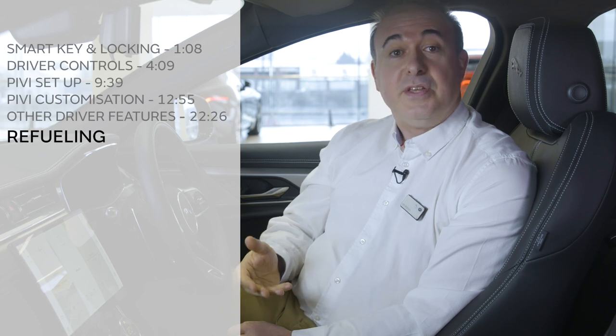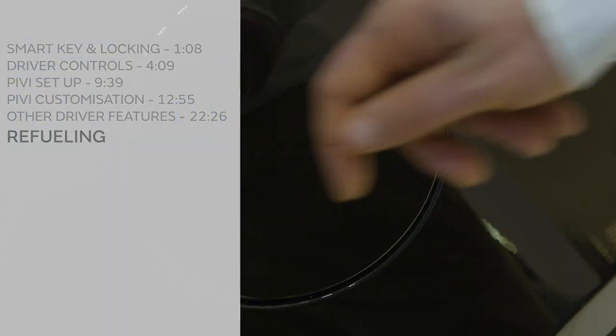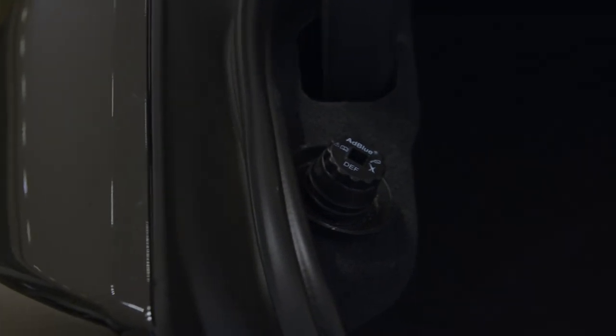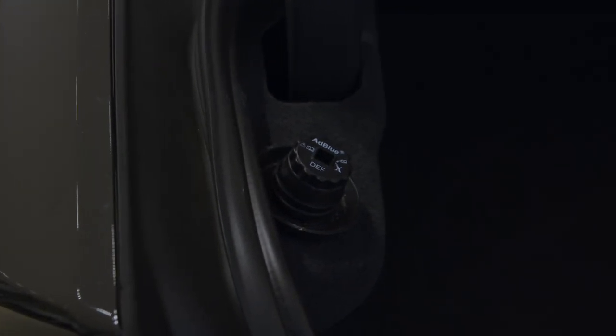When refuelling, simply press the filler flap — so long as the car is unlocked, it'll open. A smart mechanism will prevent filling with the wrong fuel. Diesel vehicles will occasionally need topping up with diesel exhaust fluid. Warnings will flash up on the information display to let you know when you're running out — you get about a thousand miles notice, and if it runs out, as a legal requirement the engine will not start. The filler spout is located in the boot on the left-hand side. Any Jaguar retailer will be able to do this for you, or full instructions can be found in the online owner's handbook.